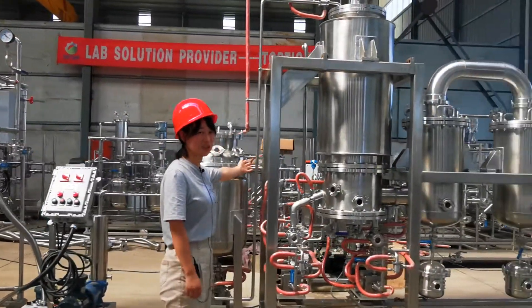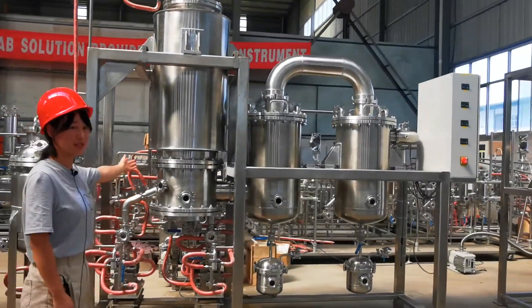And for this equipment, it's our molecular distillation equipment. It's for the separation steps.